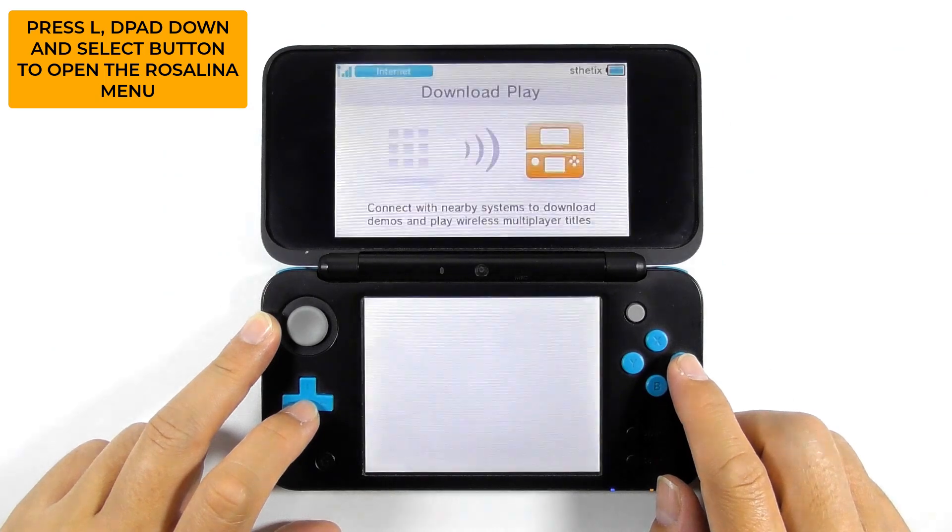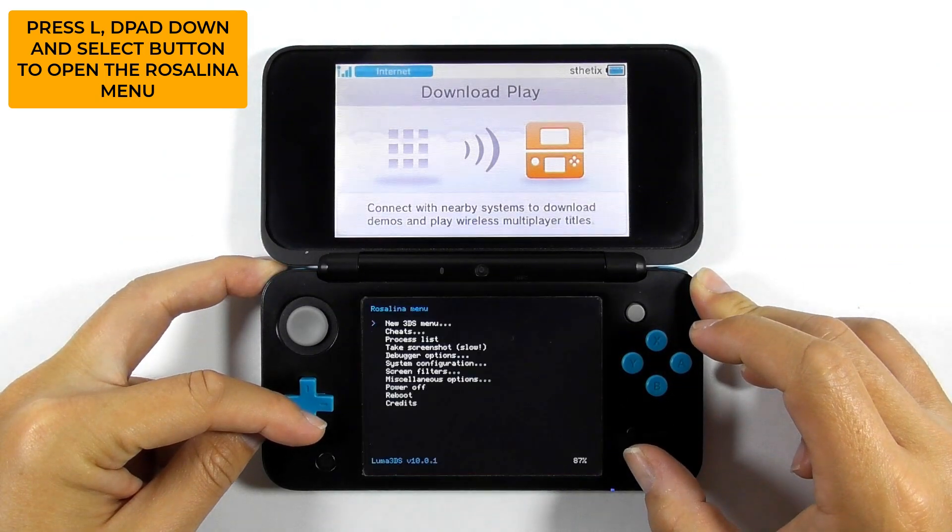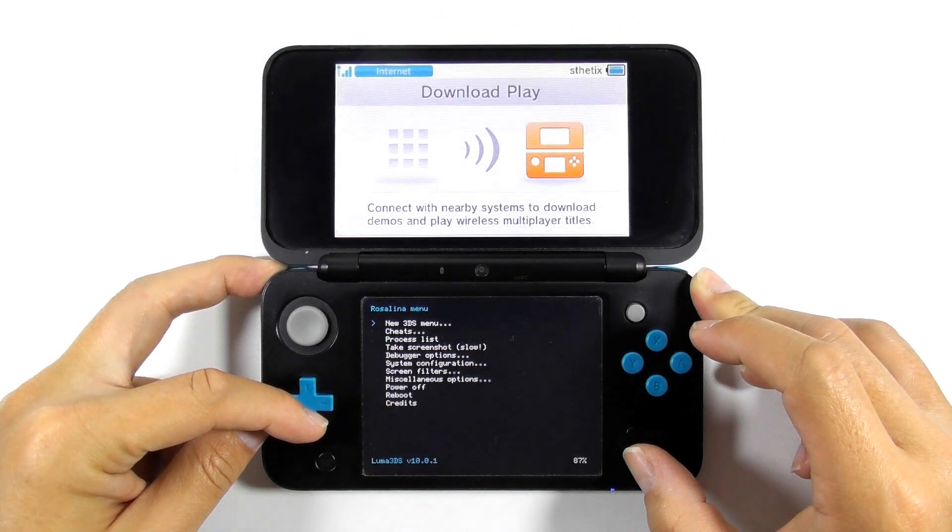You can try opening the download play and press the combo keys of L, D-pad down, and select. Normally you should be able to open the Rosalina menu, but if you still cannot open it, then we can try another way. If you can open the Rosalina menu, continue to the finalizing step on 3ds.hacks.guide. See the link in the description below.